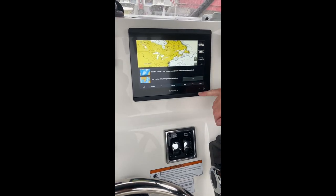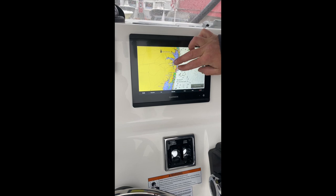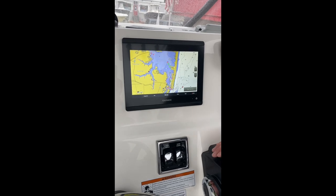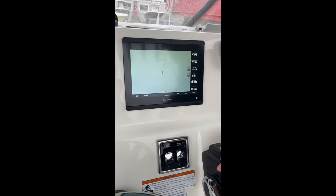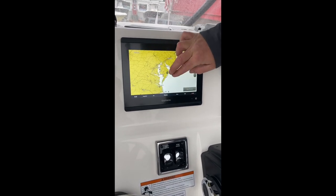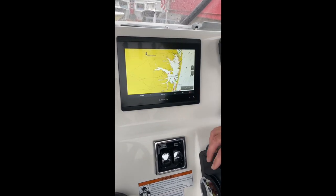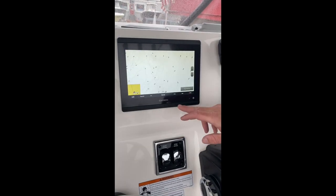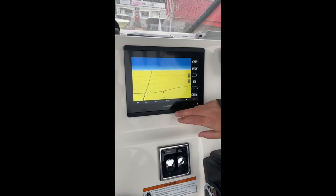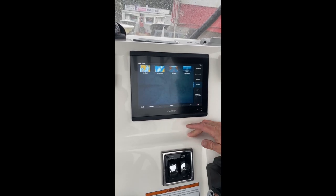Nav chart is what you're going to use to actually navigate. It's going to give you depth shading for your inshore waters, all your buoys, reef sites, wreck sites — everything built right in there. Your fishing chart, you lose all that, but you gain offshore bottom contour information. So when you're inshore using the GPS, navigation chart is the right thing to use. If you're offshore, switch to fishing chart because you get a lot more bottom contour info. 3D chart and fisheye 3D are kind of strange — not something I really ever use, but they are an option.